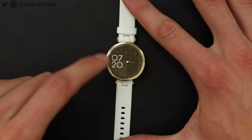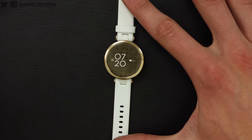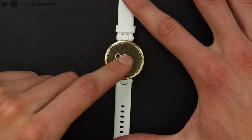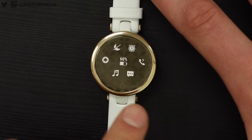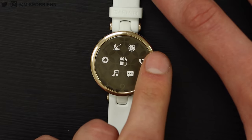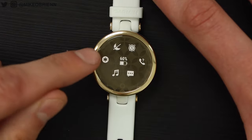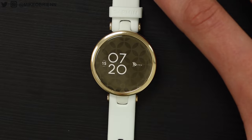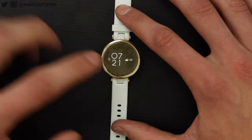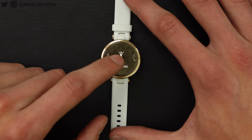Keeping five or six widgets is really convenient — too many takes a while to cycle through. Swiping down from the top gives you quick settings: music controls, notifications, find my phone, set an alarm, do not disturb or night mode, and an SOS to send a text to your SOS contact. Tapping the home button on the bottom brings you into a series of apps.